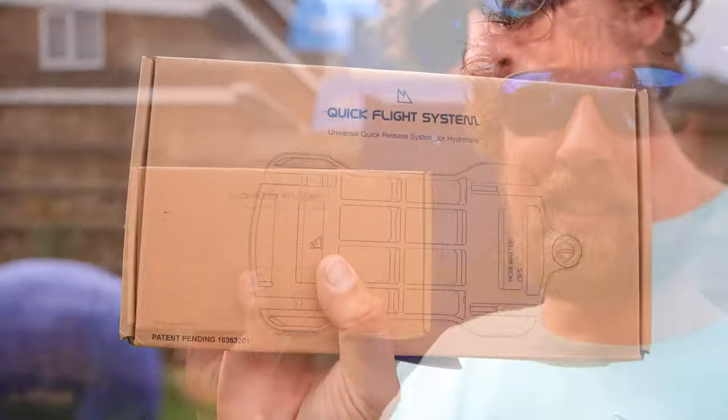Welcome back to Push Kiting. We've got some new foil stuff — some new foils that we use loads, chucking them in and out of the van the whole time. So we've got the Noirmata Quick Flight System.